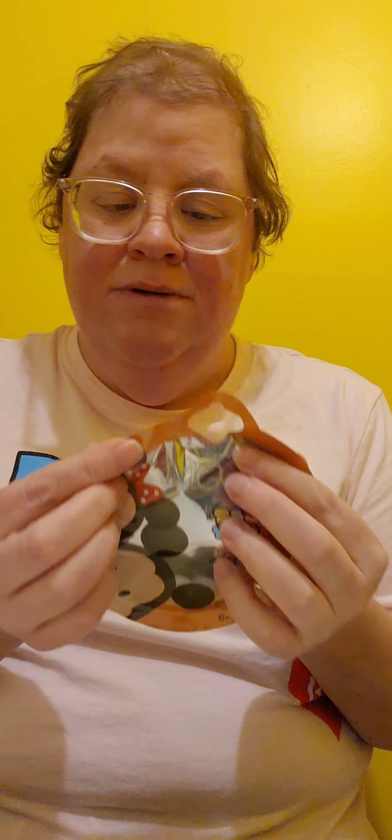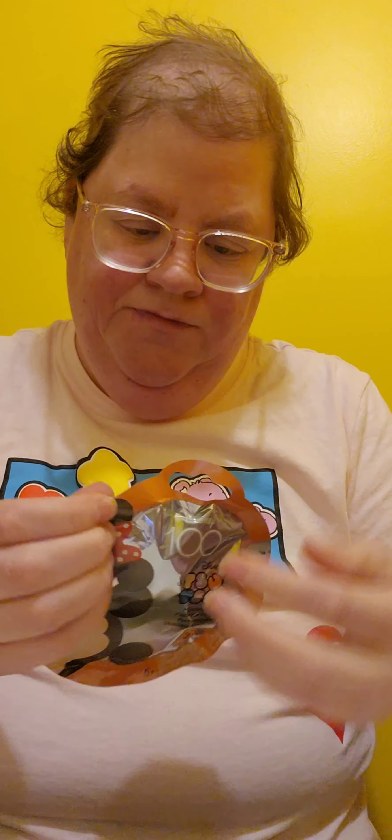This one is huge, so this one is going to be the last one. This one here is huge as well, so you can have two of them. This is series three.